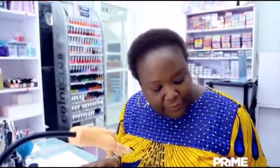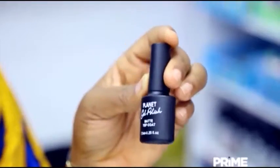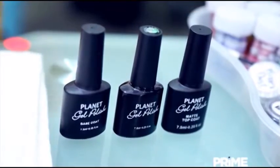In order to achieve the matte finish, you will need a base coat. You will need a color. For this, I have chosen a black by Planet Mills. And you will need a matte top coat. That will be your finish. So we'll go through the process.